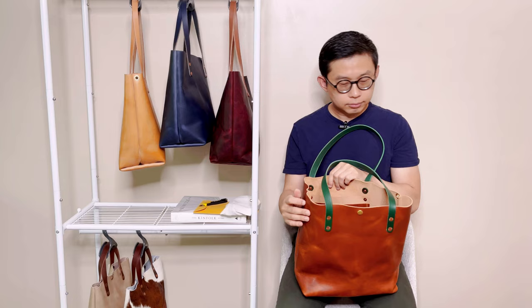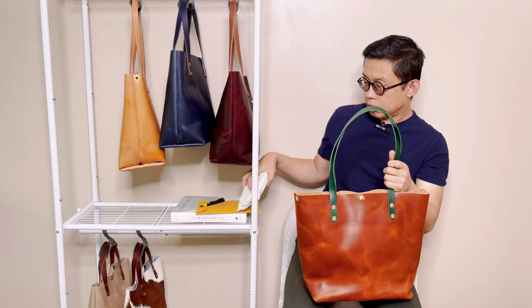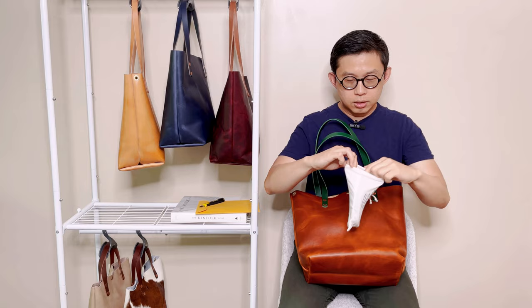Recently when I ordered their classic tote, I asked to add a grommet on both sides so that I can use it as a crossbody bag. And here is the crossbody strap that I added to the order. Let's take a look — supposedly it should be a matching color to the strap. Let's see if they gave me the correct straps.